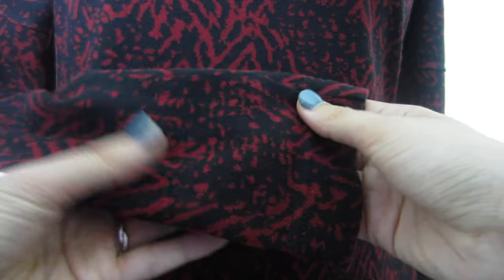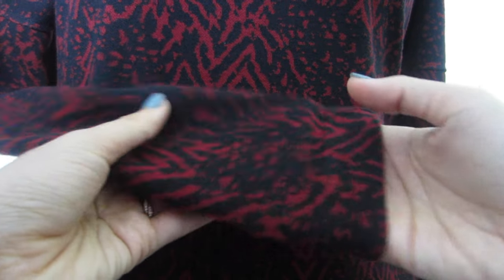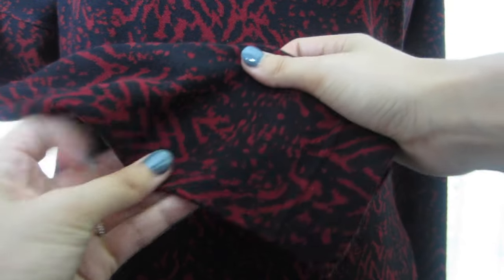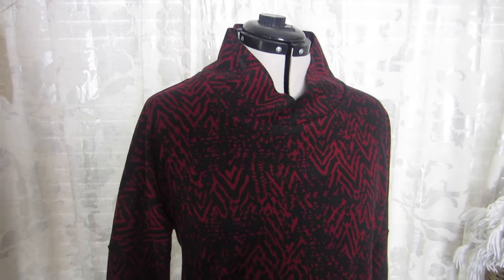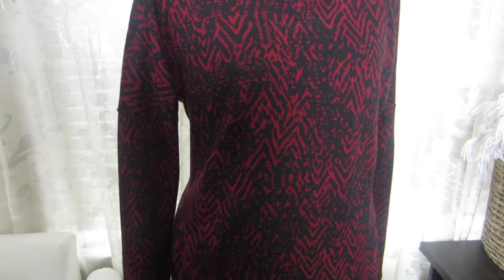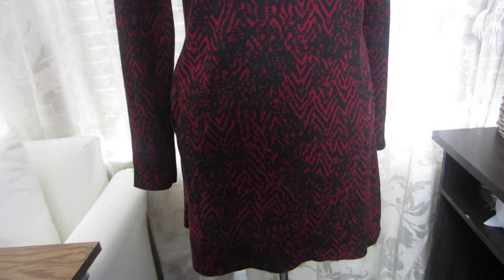The fabric itself is super soft to the touch — it's just one of those sweater knits that's really, really cozy and soft and just makes you want to cuddle up with it. It does not have a lot of stretch to it, as you can see, which is fine for a sweater dress. It's not supposed to be super form-fitting. You really just need enough stretch to move around and get it on over your head, because there's no zippers or any of those kinds of notions.